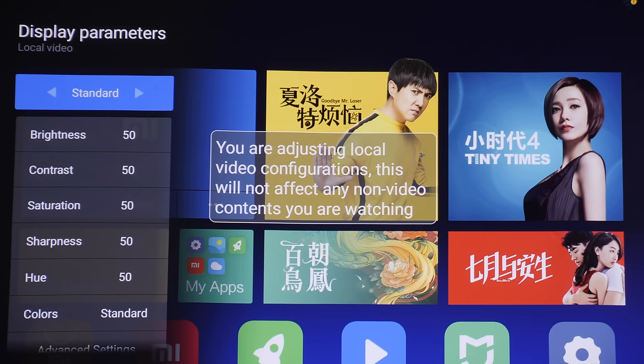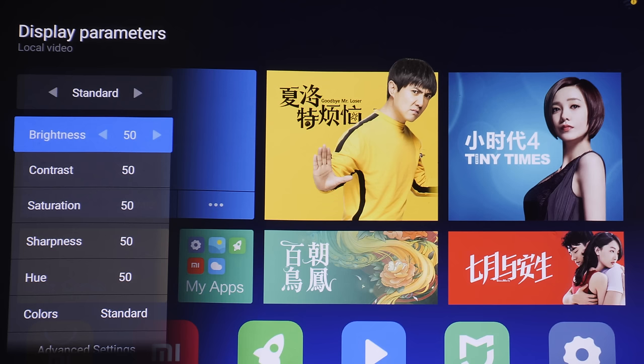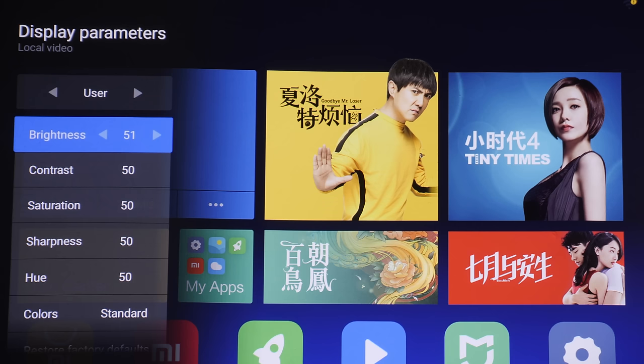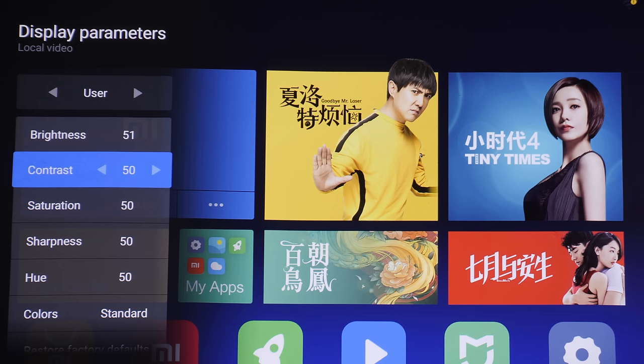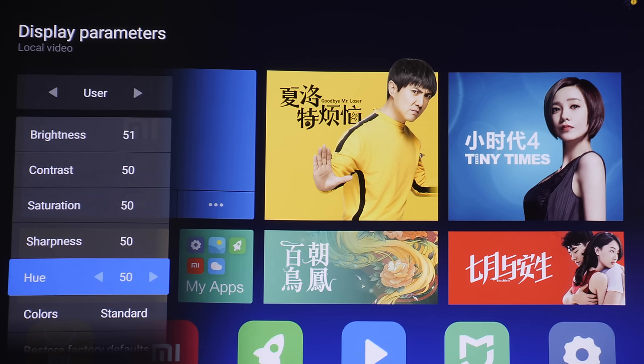There are various picture presets ranging from standard, movie, picture, sport, and user. As with previous Xiaomi projectors, once you adjust any single picture control, it will populate the user picture preset — meaning there is realistically only one adjustable picture mode. Brightness affects the digital black level, contrast determines the digital white level, saturation affects colors globally in terms of intensity, sharpness is edge enhancement, and hue rotates the tint of colors globally.